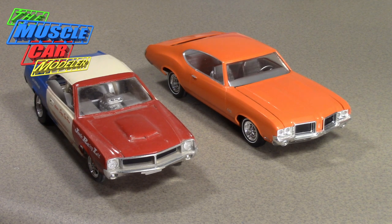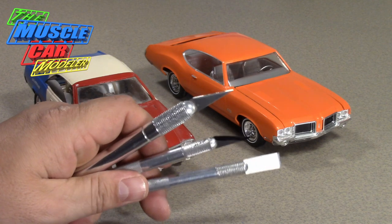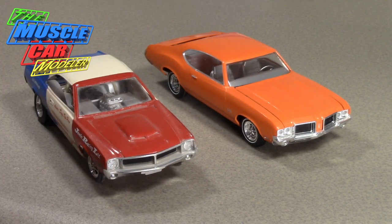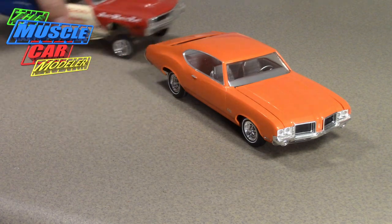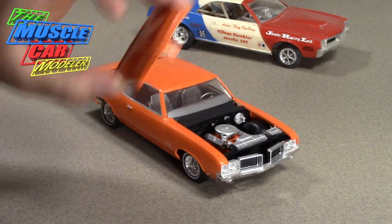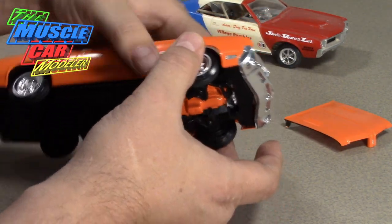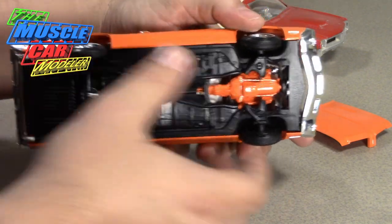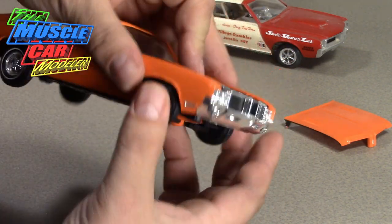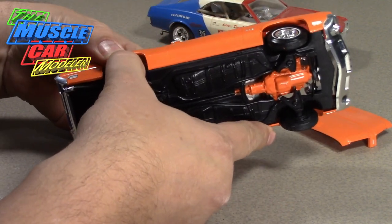First thing I do is just start tearing apart using exacto knives — mainly a big one — but I really like this wedge blade right here. It works really well when it comes to tearing some of these apart. I'll start with the easier one, the 442, since it's not a glue bomb. Since it has solid metal axles, I'll grab it from the wheels and pry the chassis and body apart. That seems to be glued pretty well actually.